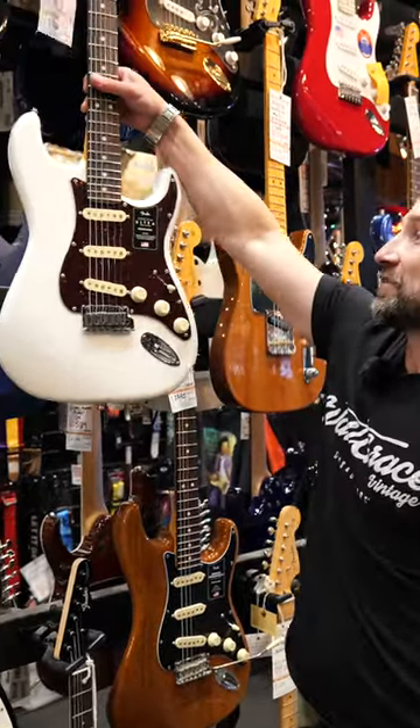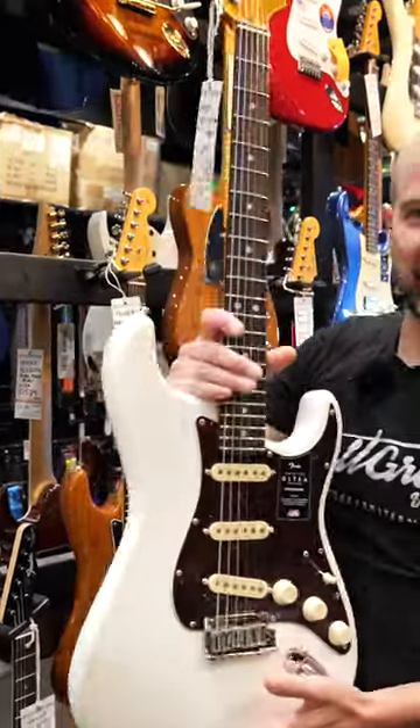Here we have the Fender American Ultra Stratocaster. Now, there are a couple of things that make this a little bit different.